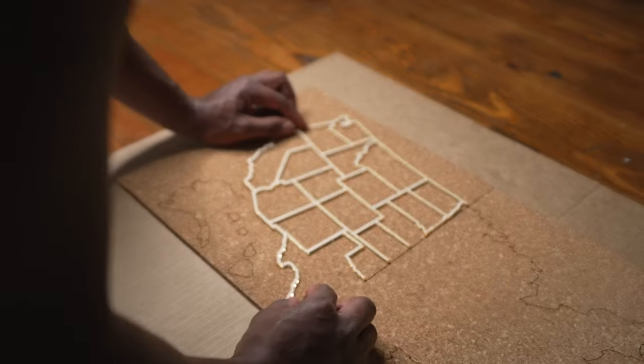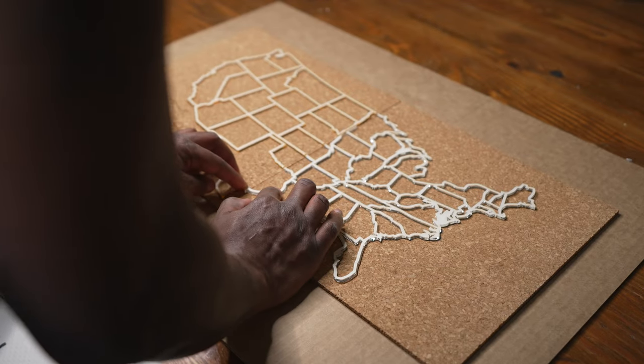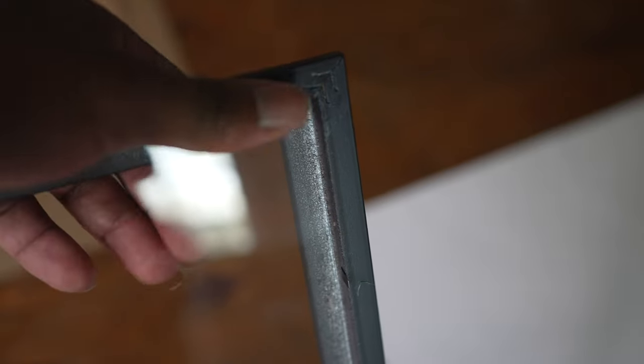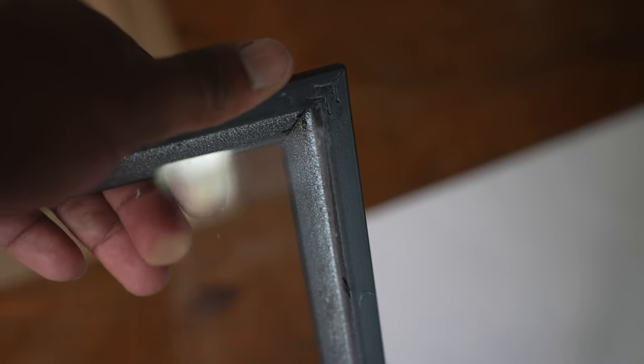I'm putting E6000 on the back of the mirror gold acrylic. You want to make sure you definitely get the edges of the map. Depending on what type of picture frame you get, you want to make sure you pop out the little plastic part because you don't want it covering the whole entire map.